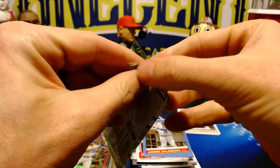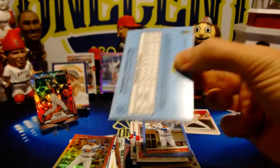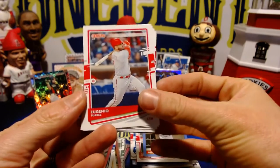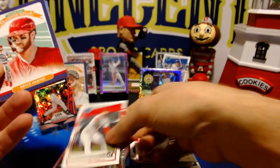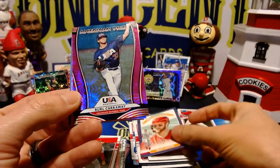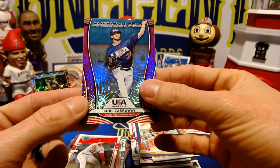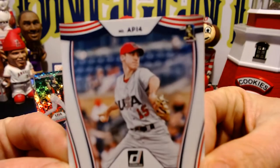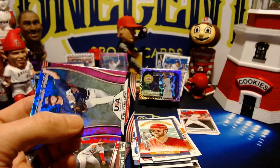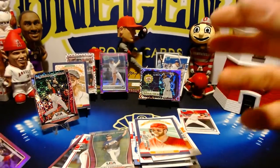All right, last pack — someone wants to be a little bit difficult for us, but we will make do. Eugenio Suarez, Joey Votto, Mike Yastrzemski. For our fourth time in this box, an American Pride pink firework parallel — this is Burl Caraway and on the back is Justin Verlander. Look at how young he looks there. JD Martinez pink.